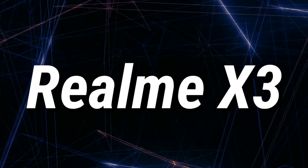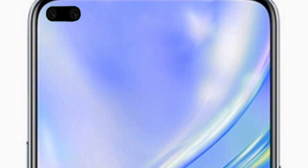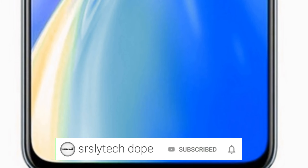What do you guys think about the Realme X3? Let me know your thoughts in the comment section below. These are all the things that we know about the Realme X3 until now. If more leaks and updates come in, I'll definitely make videos on that as well. If you're new to this channel, I make videos on leaks and updates for upcoming smartphones, so consider subscribing and click that bell notification.